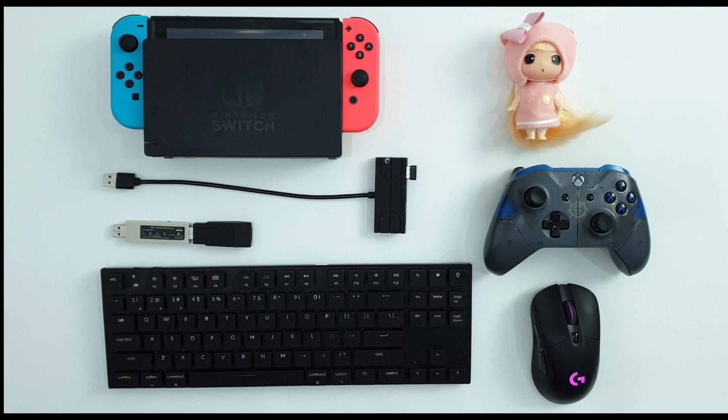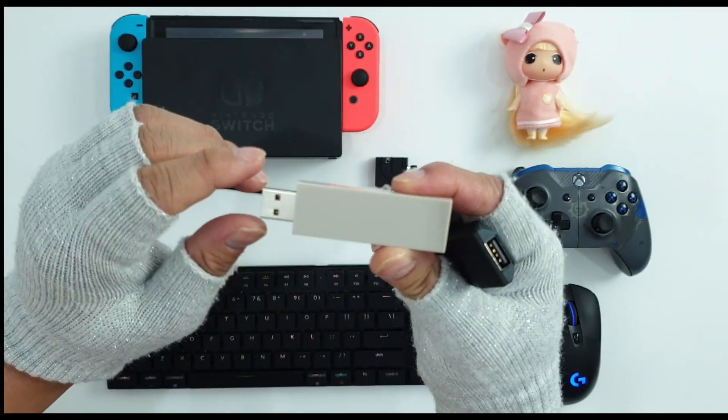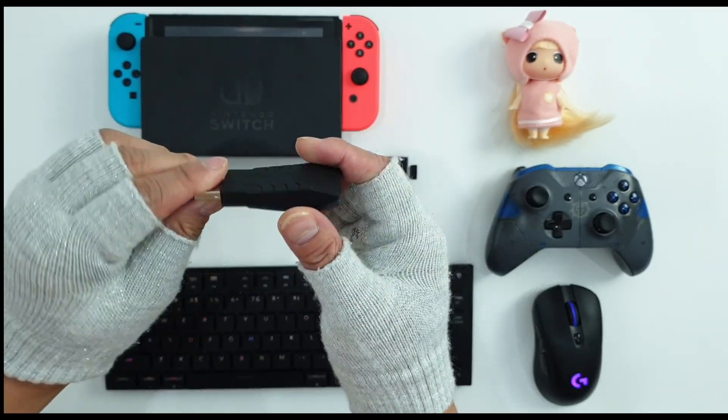So, if you want to see the gameplay right away, you can jump to the 5-minute mark of the video. For this video, we will not be using GameSir VX M Switch. We will be doing a different setup — we will be using Magic NS and Sim Apex.